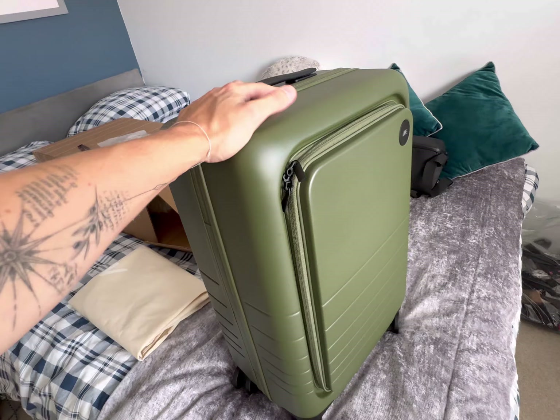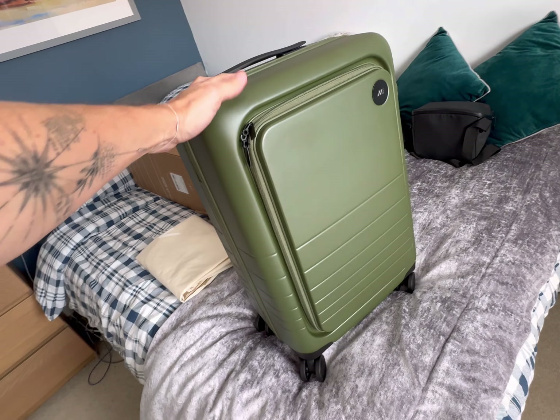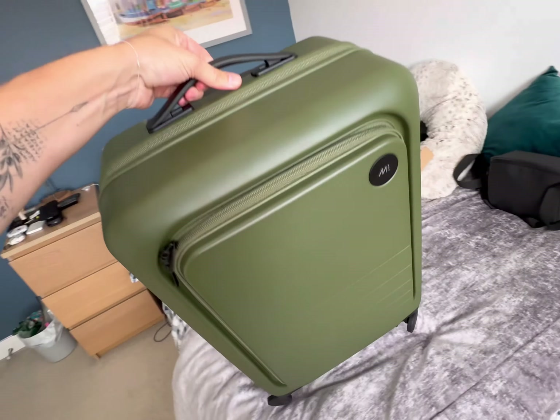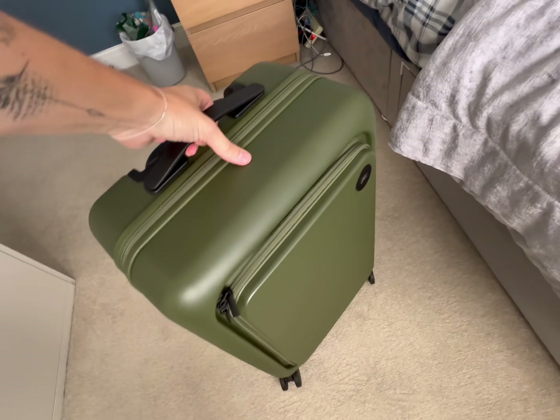The main thing is to use it - that's the whole point of getting a carry-on case. I need to just test it and see how it fares.